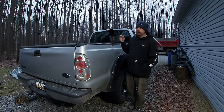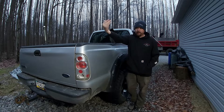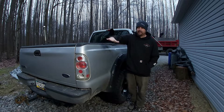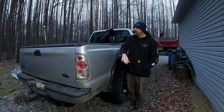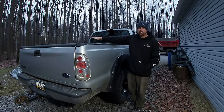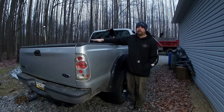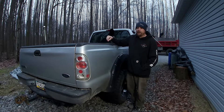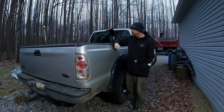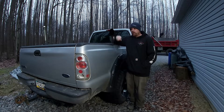One time I loaded the material far back to get less tongue weight, and then it started swerving on me like a death sway — actually dragging the whole back of my truck from side to side. Ever since that happened, I've always been very cautious.